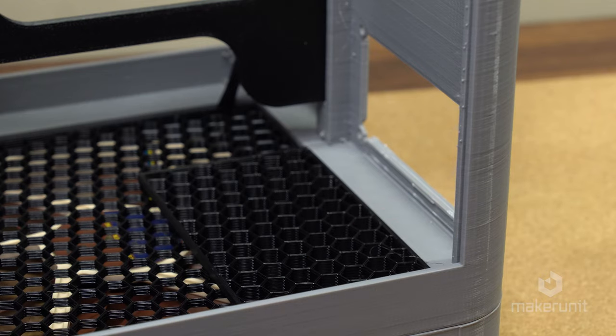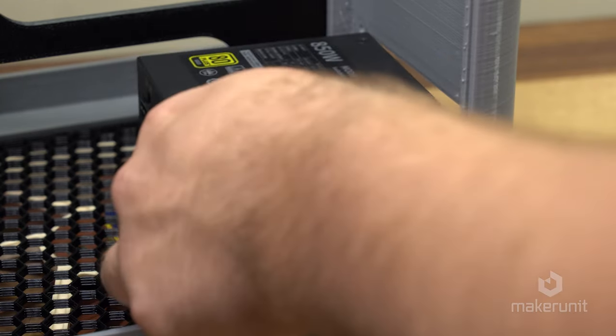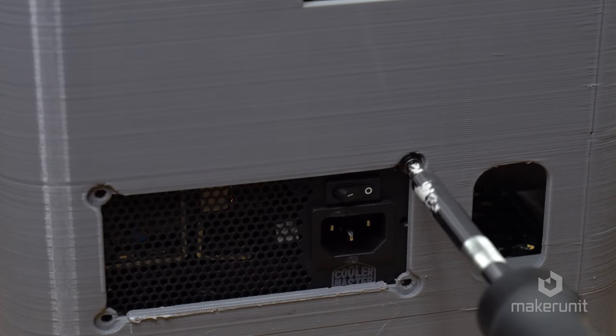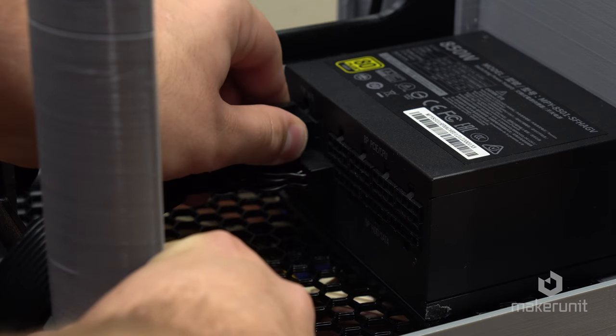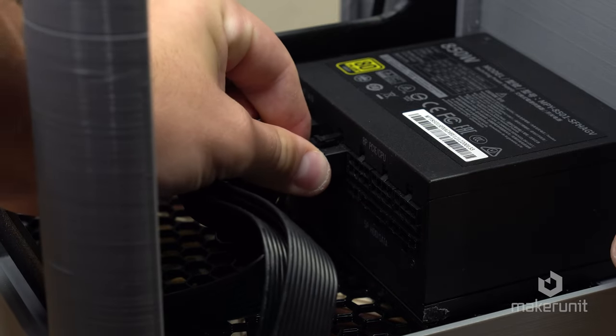This little elevated area is where we install our SFX power supply, which in this case is an 850W unit from Cooler Master, which we can just screw in from behind. Before things get really tight, it's a good idea at this point to add the power cables for the GPU and the motherboard main power.